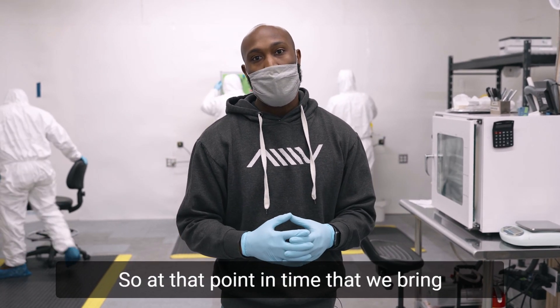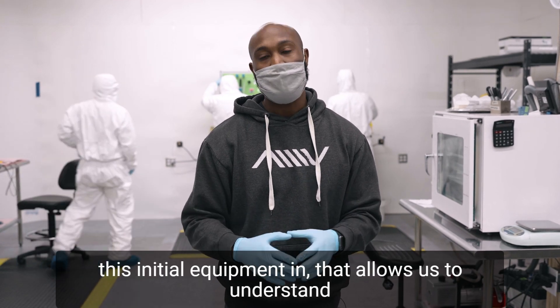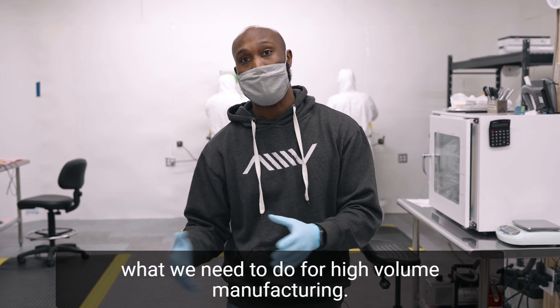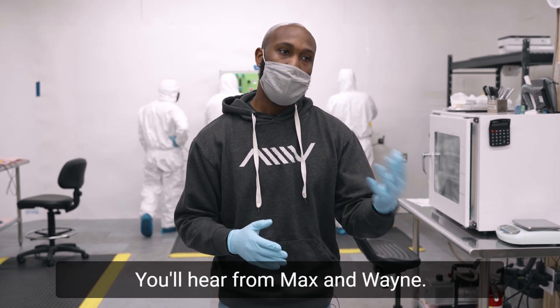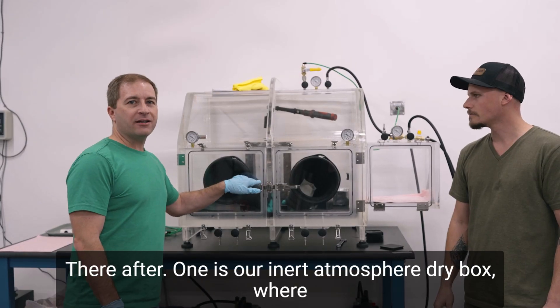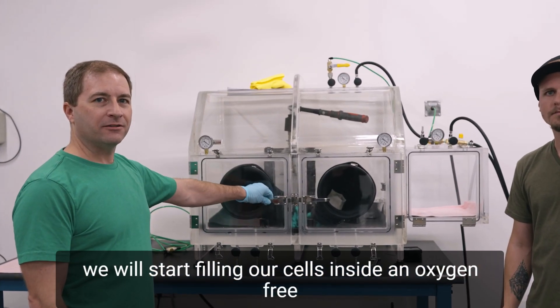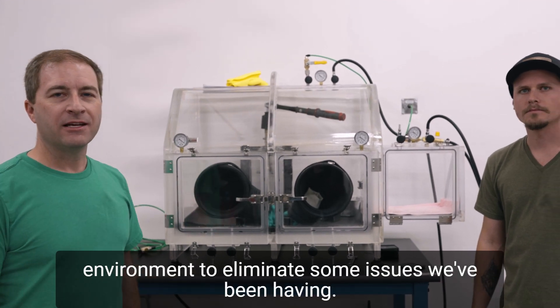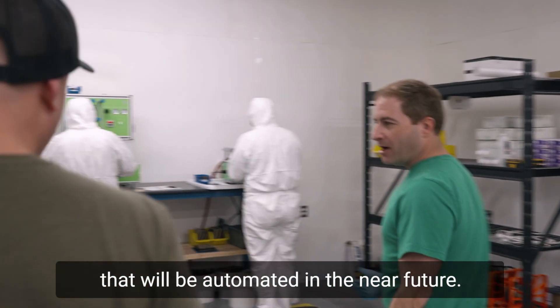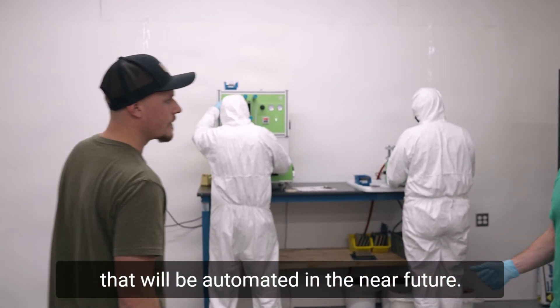When we bring this initial equipment in, that allows us to understand what we need to do for high volume manufacturing. Stay tuned — you'll hear from Max and Wayne thereafter. One is our inert atmosphere dry box, where we will start filling our cells inside an oxygen-free environment to eliminate some issues we've been having. Currently, we have a lot of manual processes that we'll be automating in the near future.